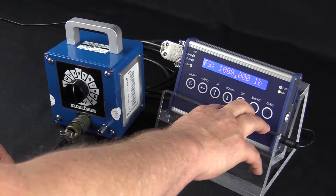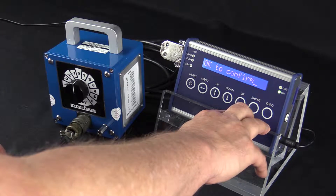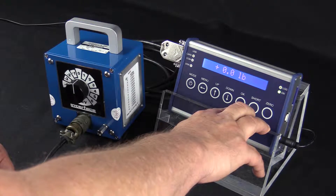Once we've done this, we hold in the OK button — once it flashes we can let go — then hit OK to confirm. Now we've set the full scale of the calibration.